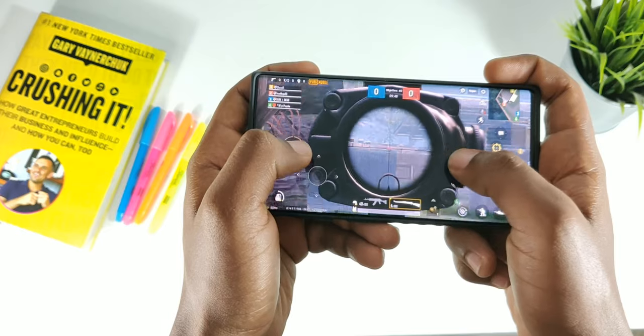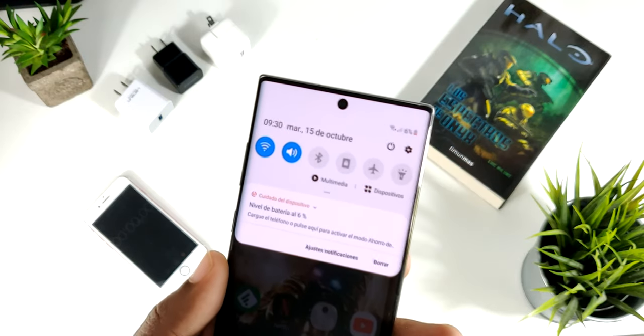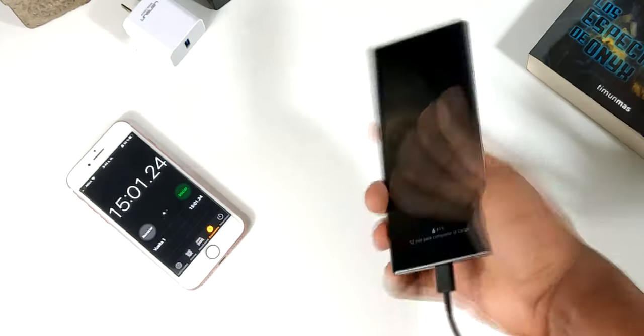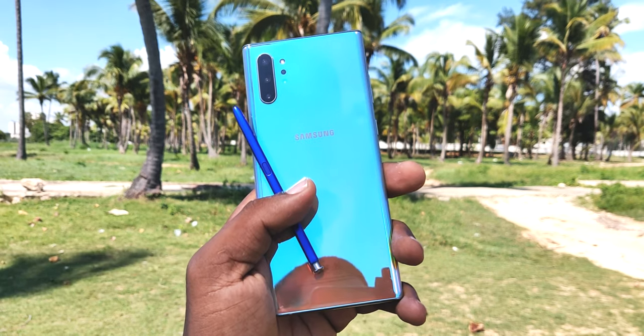En cuanto a la batería, este teléfono cuenta con una de 4300 mAh y carga rápida de 45 watts. Lo que en mi caso se traduce en que si tenemos el teléfono al 4%, en apenas 15 minutos vamos a tener casi un 50% de batería. También cuenta con carga reversible: si tenemos el teléfono por encima de un 30% de batería, podemos cargar otro dispositivo, ya sea un teléfono o unos auriculares.